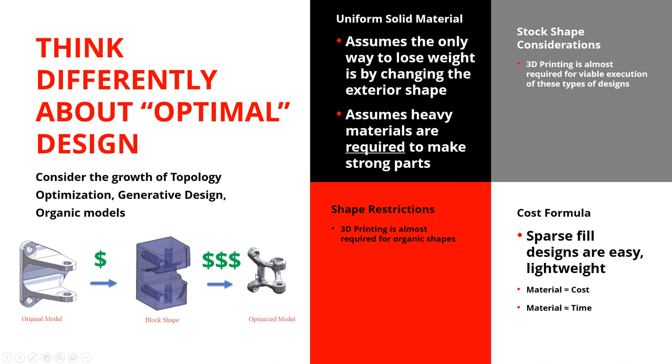A lot of times we think that in order to build an efficient, strong part, we need to use steel or heavy metals. But if you use composite, you can make a big blocky design chock full of carbon fiber that's just as strong as that steel part and requires basically no real design effort. With manufacturing, a lot of restrictions and assumptions are really hard to get out from underneath you. But if you don't assume the only way to lose weight is by changing the exterior shape, or that you can only use heavy materials, it opens up new possibilities. Sparse fill designs are very easy and lightweight to build.